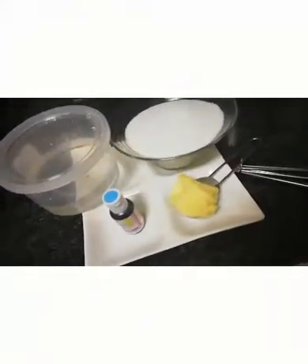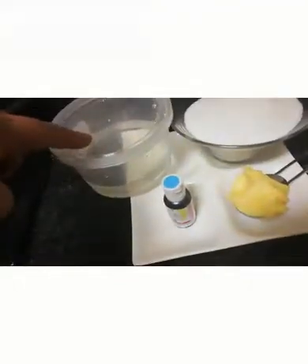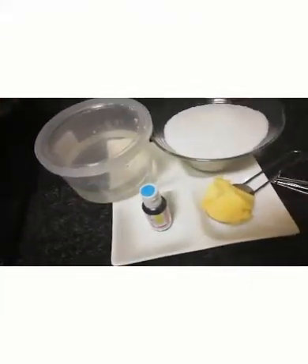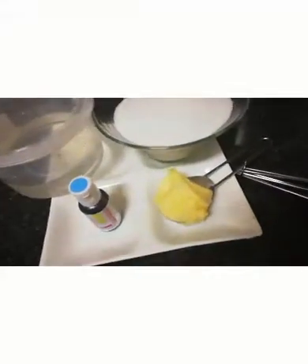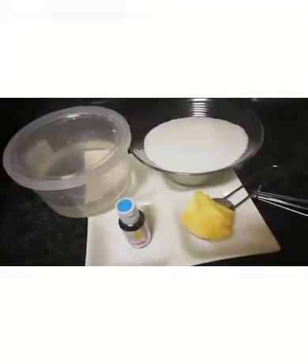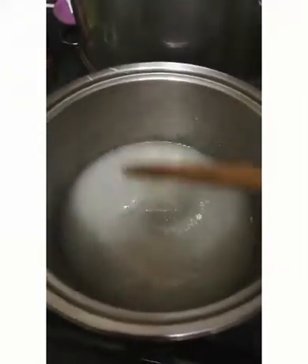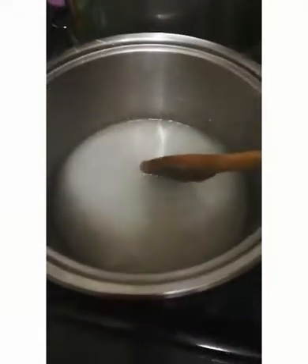For the traditional syrup we're going to need one cup of sugar, one cup of corn syrup, food coloring in any color you like, and a heaped tablespoon of butter or margarine — whichever you prefer. The sugar is going to take about five to ten minutes to melt.